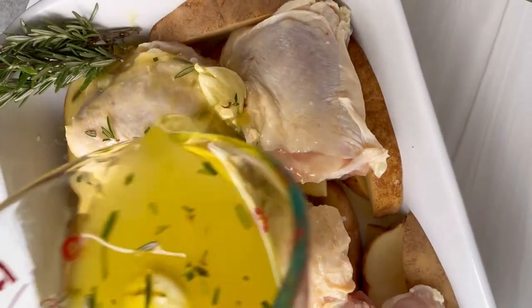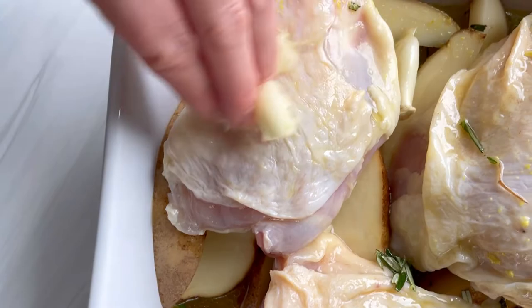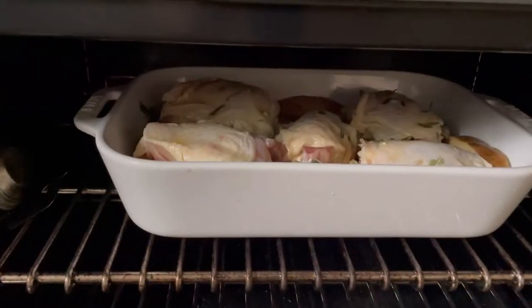It's the base for classic Greek lemony potatoes, but the trick here is I'm going to put chicken thighs — bone-in, skin-on — on top.